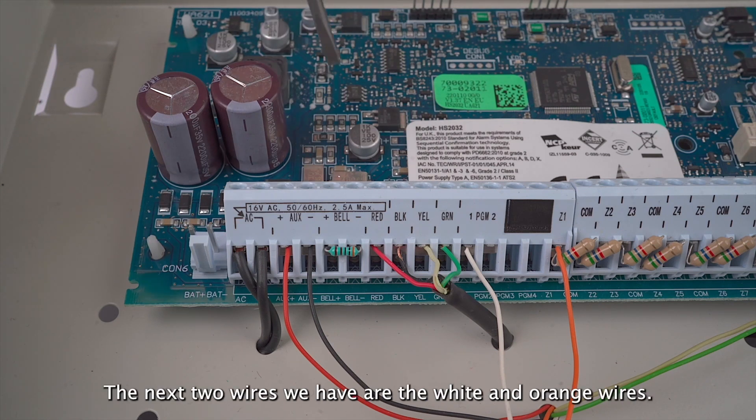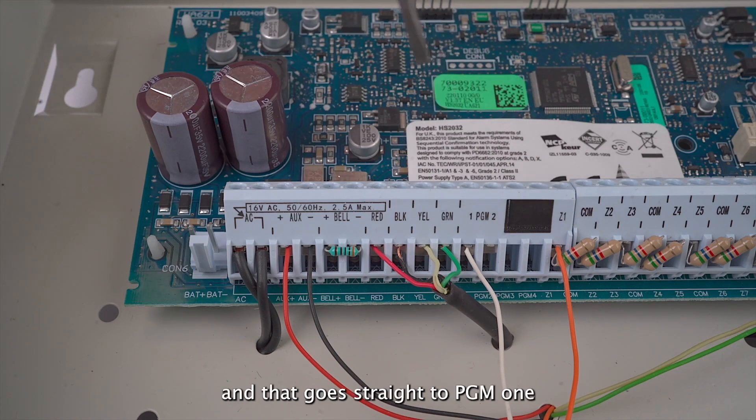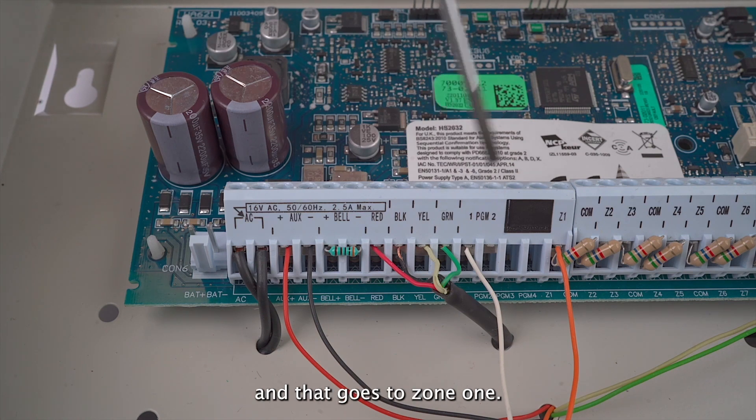The next two wires we have are the white and orange wires. The white wire is the input of our communicator, and that goes straight to PGM1. The orange wire is the output of our communicator, and that goes to zone one.